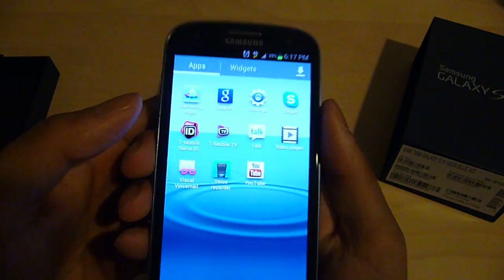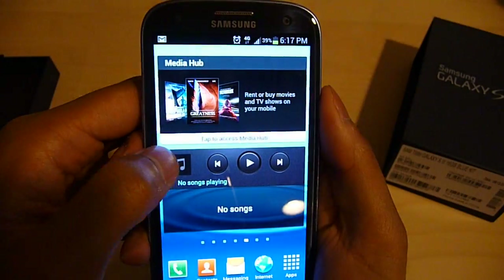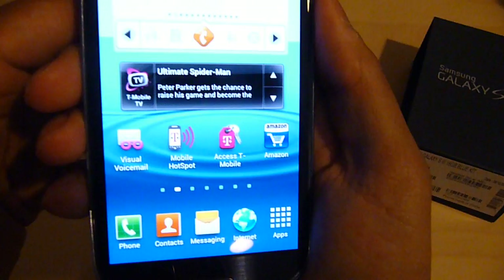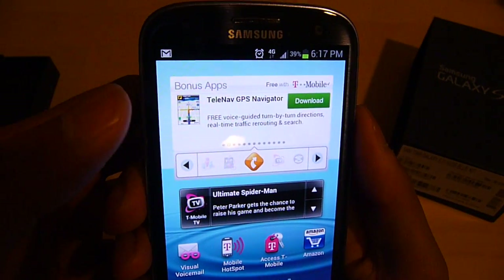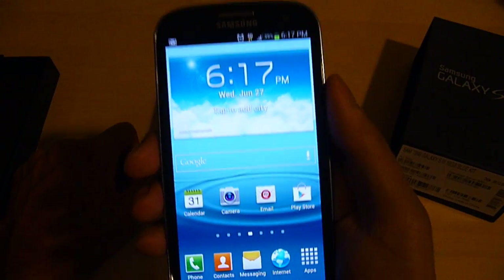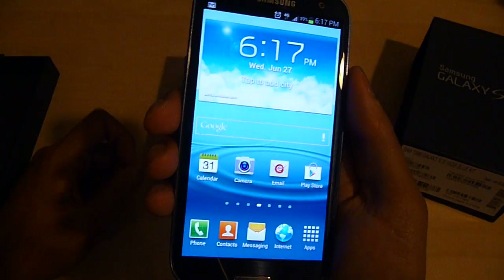Here are some of the apps. Now this phone actually comes pre-loaded with some bloatware from T-Mobile — some apps which you'd probably never even use, like T-Mobile Hotspot, Access T-Mobile, T-Mobile TV, and other stuff. Unfortunately, you can't remove these programs; they're just stuck to the phone. Hopefully, if I unlock the phone later on, we'll be able to get rid of them. But for the time being, it's not a problem.